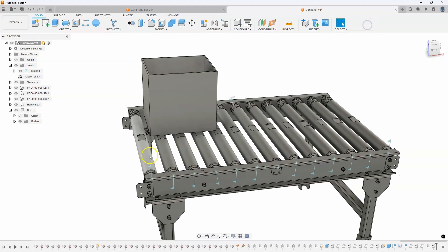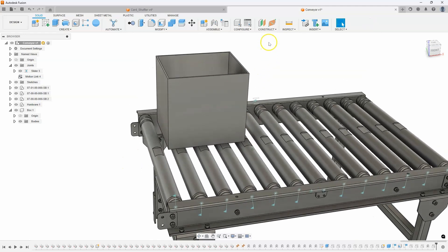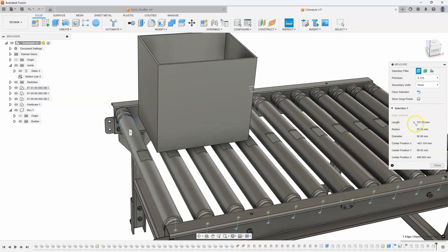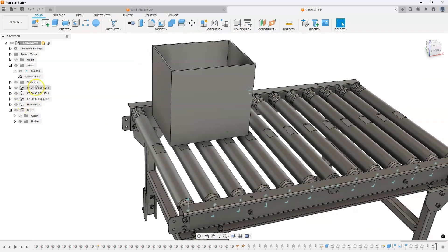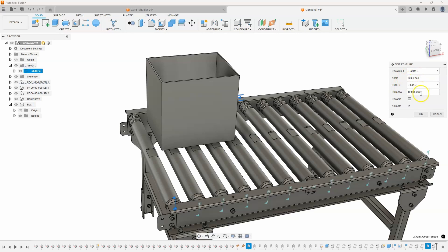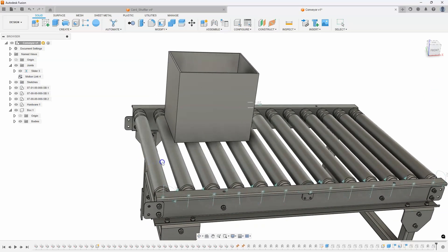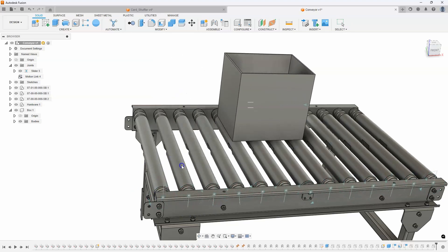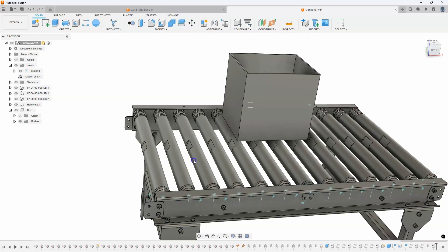I want to figure out how far it needs to go. Let's inspect one of the edges on this roller — we can see that the length of that edge is 157. I'll click to copy that into my clipboard, then edit this motion link. For every revolution, for every 360 degrees, we're going to have it go 157 millimeters. I'll say okay, and now when I rotate the rollers we can see that the box is rolling along at about the same speed as those indentations.